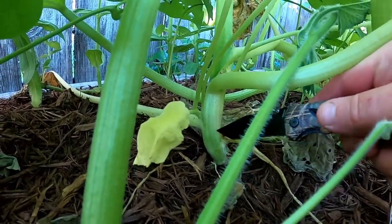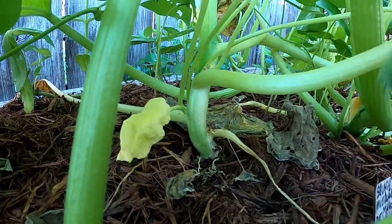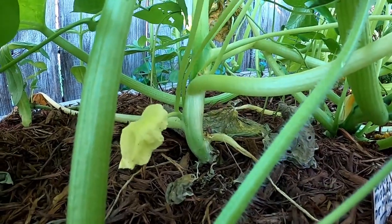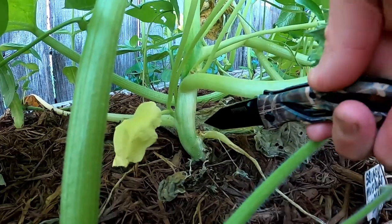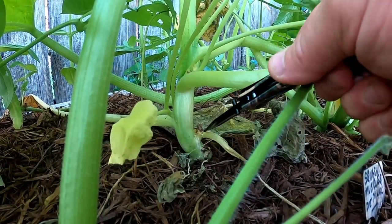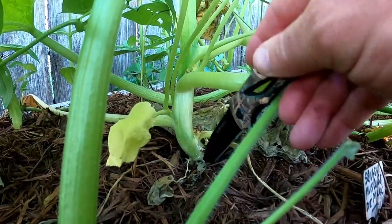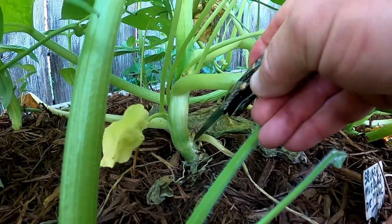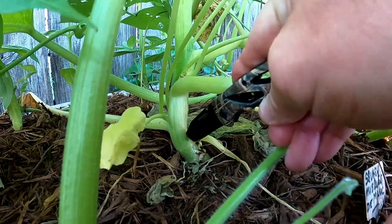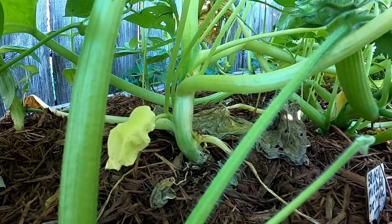Kind of hard to tell. It might be a little bit of frass right here. Since that other one's already been hit, I think it's worthwhile at least checking. If he is there, we killed him.